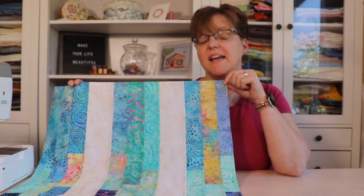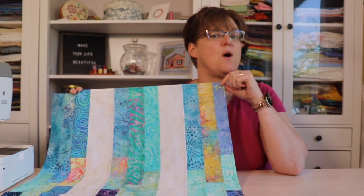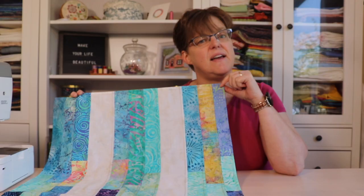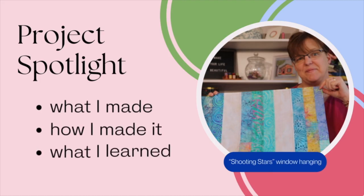In today's Project Spotlight, I'm going to be talking about the Shooting Stars Window Hanging — what I made, how I made it, and what I learned. Welcome to Evita Studio. My name is Elizabeth and I help you make beautiful things with quilting, pojagi, and embroidery.